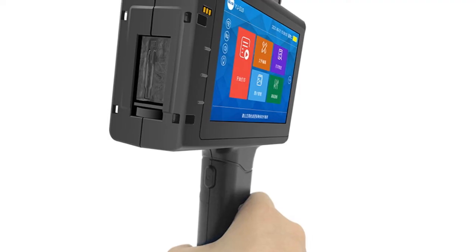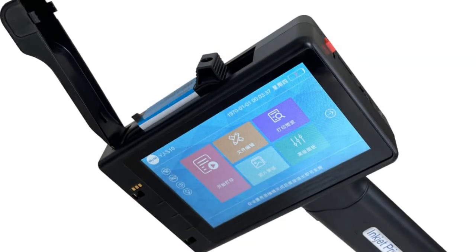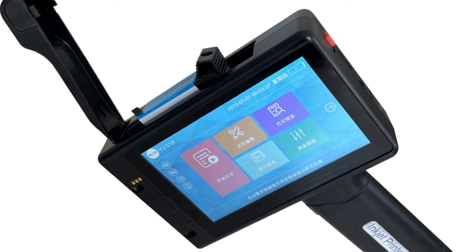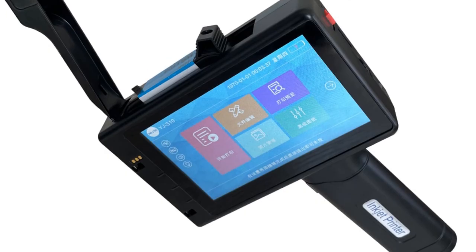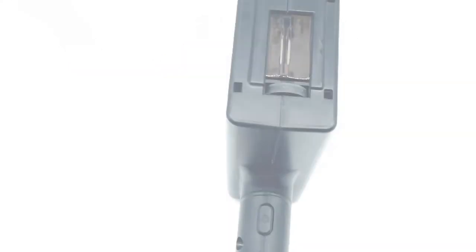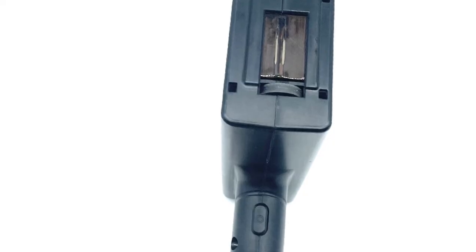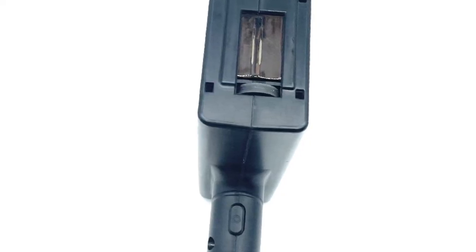Overall, the WILITA 25.4mm 4.3-inch online printer is a versatile and user-friendly inkjet printer suitable for commercial applications. Its compact design, high-resolution printing, and convenient features make it an excellent choice for businesses in need of efficient and accurate labeling solutions. Whether you're printing barcodes, QR codes, or other important information, this printer delivers consistent and reliable results.